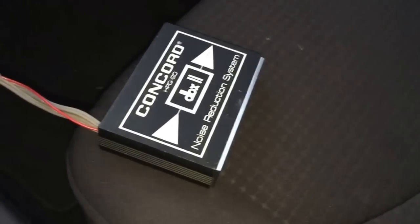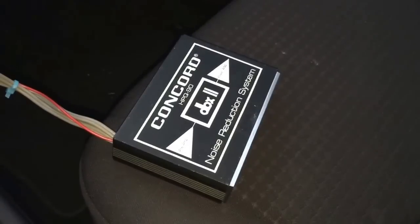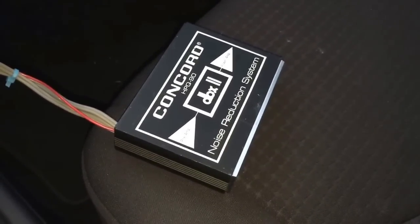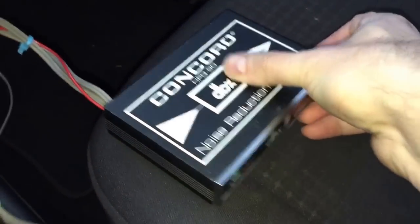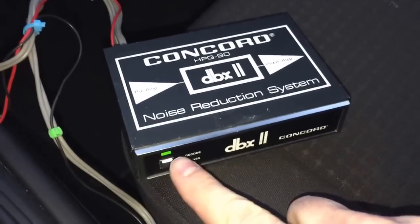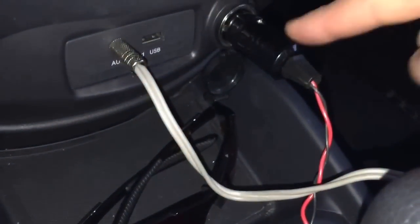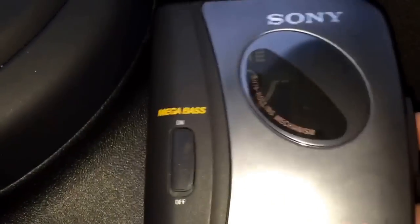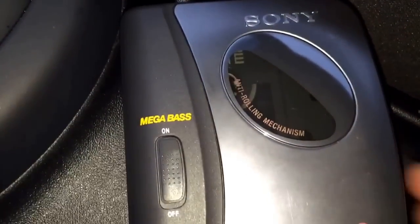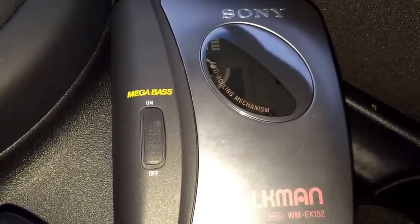We are now inside my 2013 Kia Soul — you can see a review of that on my channel too. I've got my Concord hooked up — the little green light is on. The auxiliary in is going into the unit, the 12-volt connector is plugged in, and over here I've got my Walkman with the XL2 tape inside. Let's hit play and hear what this sounds like.